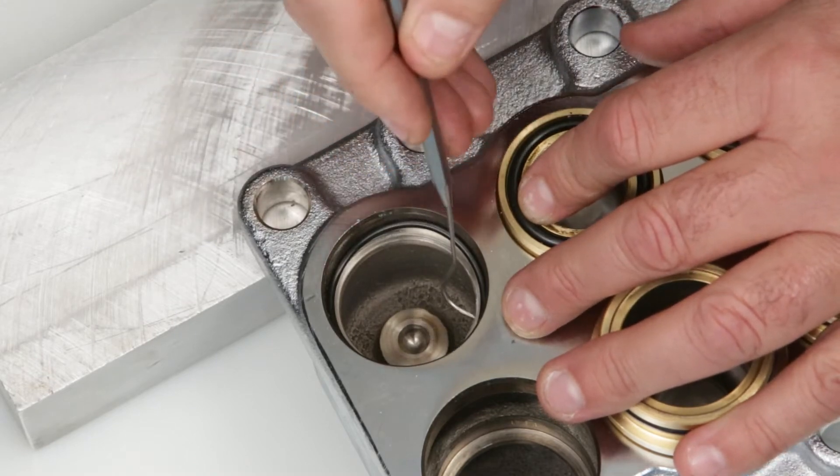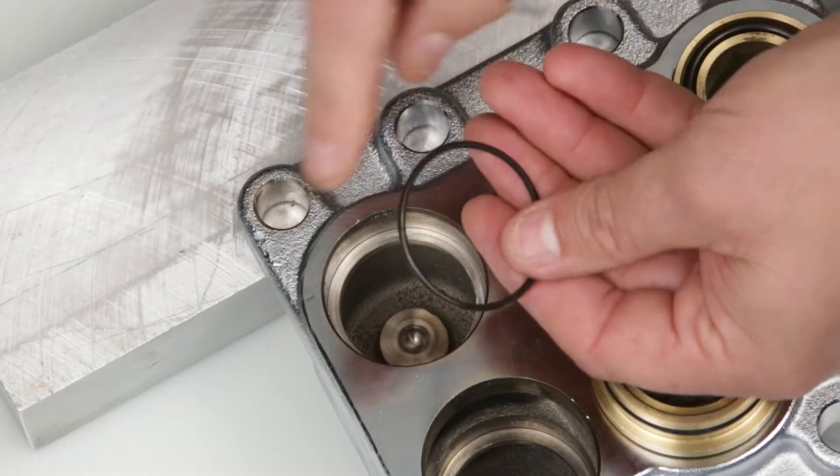Last, using a pick, remove the valve seat O-ring. Inspect the O-ring for cuts, nicks, or damage.